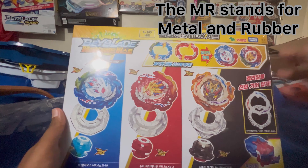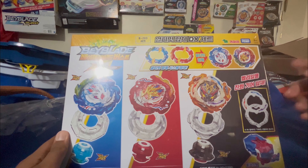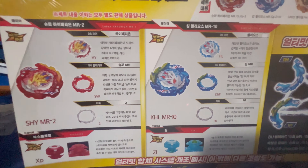We've got Helios MR, Hyperion MR — I don't really know what the MR stands for. It turns out MR actually stands for Metal and Rubber. And we got Belial with the new DB core and the ultimate gear. As you can see, you've got the whole descriptions and how to assemble, as well as the three-star beyblades and launcher above. At the back you can see the fuse gimmick — you can fuse these two, which is fitting since they're like brothers.